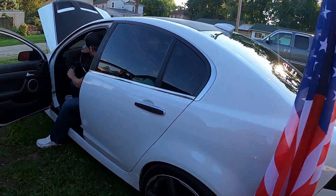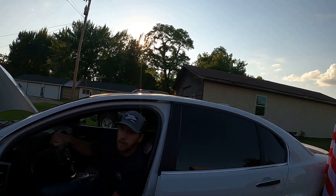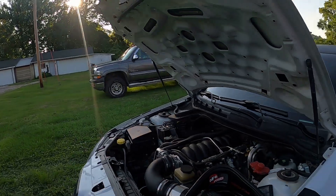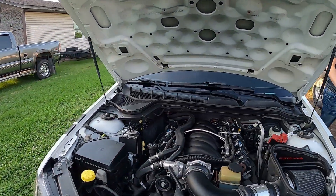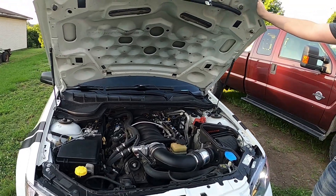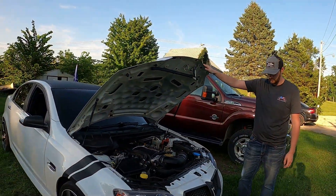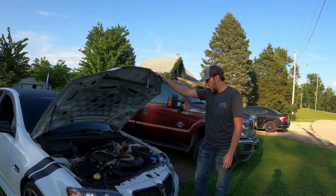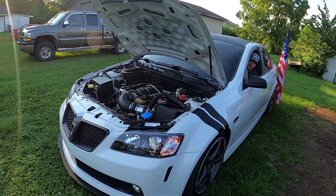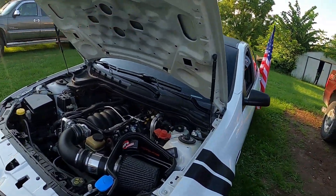What kind of exhaust does it have? Hooker headers, and from there it's got a Hooker cat-back. Sounds really good - you can definitely tell it's cammed. Do you want to rev it up or go for a drive? He's going to rev it up.